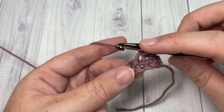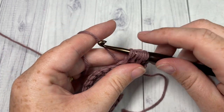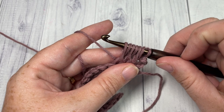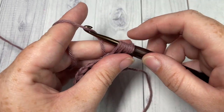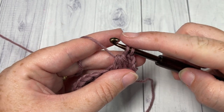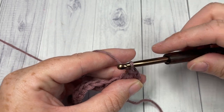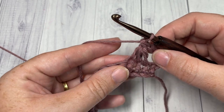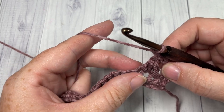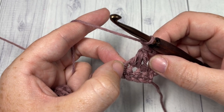One more time: yarn over, insert your hook into the next stitch, yarn over, draw up a loop pulling it up to the height of the double crochet. You're then going to have seven loops on your hook — yarn over and pull through six of those loops until you have two loops remaining. Yarn over one more time, pull through both loops — that's your triad stitch. Chain one, and repeat that all the way across, starting each stitch in the last stitch worked.